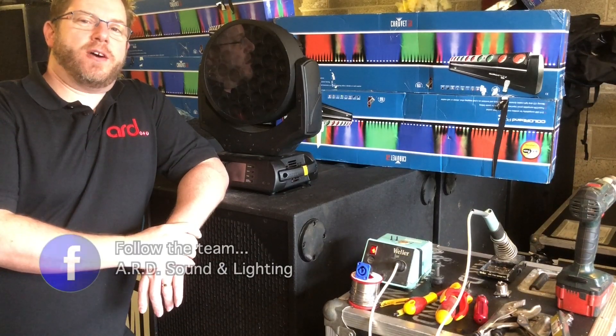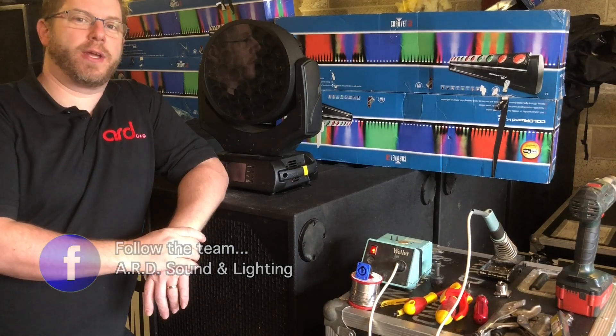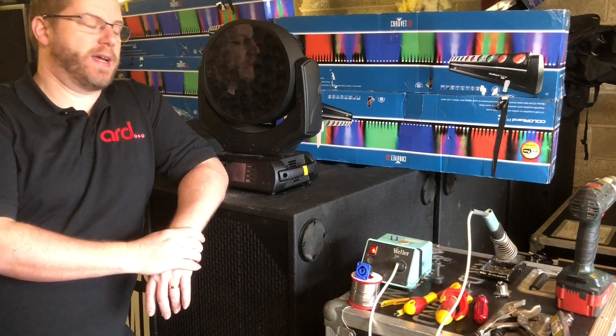Hi, good morning. It's Andrew from ARD Sound and Lighting here and I have got a little project that we're going to do this morning. It's a fine spring morning and let's get cracking.